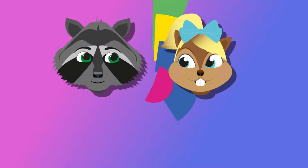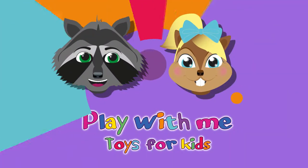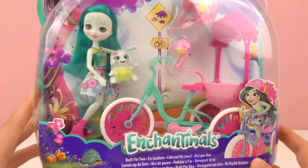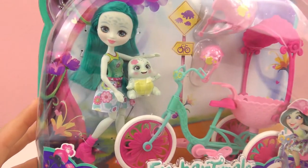Hey everyone! Welcome to a new video from Play With Me, Toys for Kids. I have something brand new for you guys today, and this is a doll from Enchantimals.